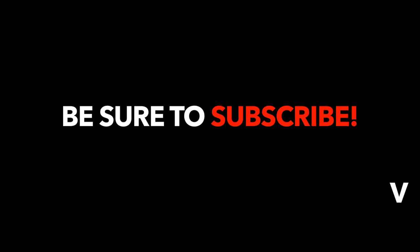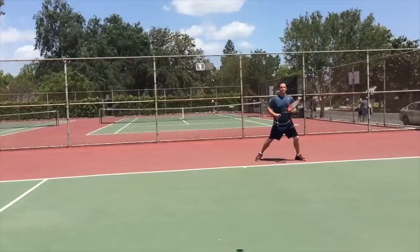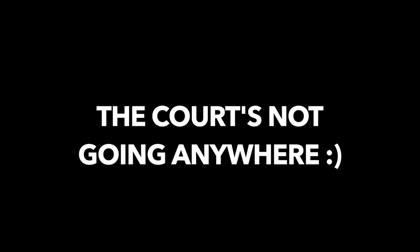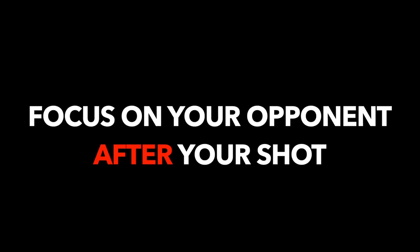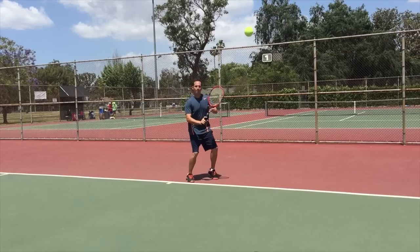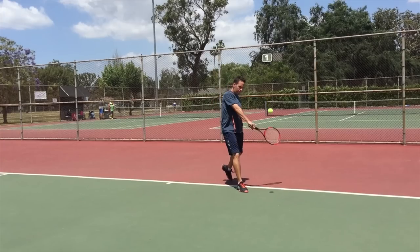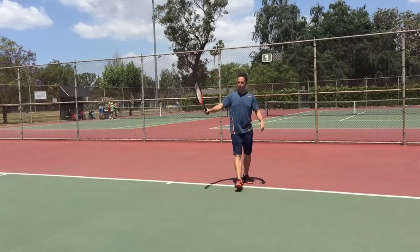By the way, before we go to tip number three, make sure you subscribe to this channel so you don't miss next week's lesson. And finally, tip number three: keep your head still through contact. This is a big one, because you may get curious about where your shot is going to go — it's natural — or maybe you're worried about what your opponent is doing. The court's not going anywhere. While it's important to have an awareness of where your opponent is going to be, you'll focus on that after you hit the ball. As you prepare to hit the ball, lock your eyes on the ball. And as it gets closer to your racket, your eyes will fix on the point of contact like this. I want you to count to one before you look up. This will keep you from getting curious and pulling off the ball, and it'll help you cure that shank.